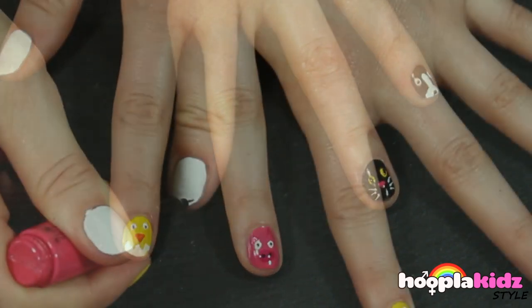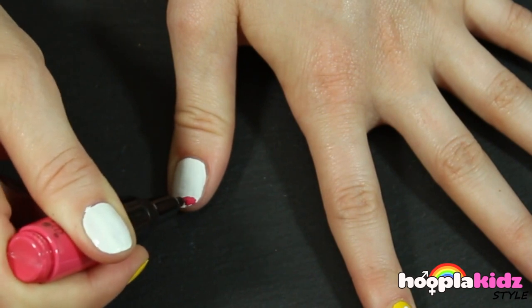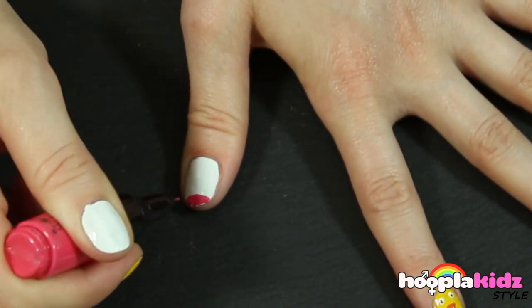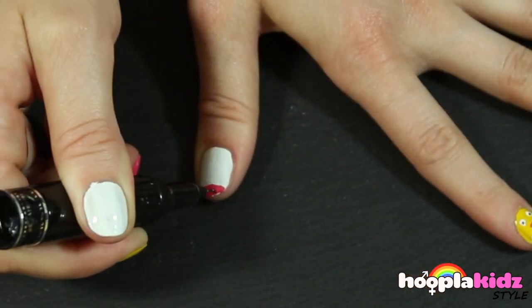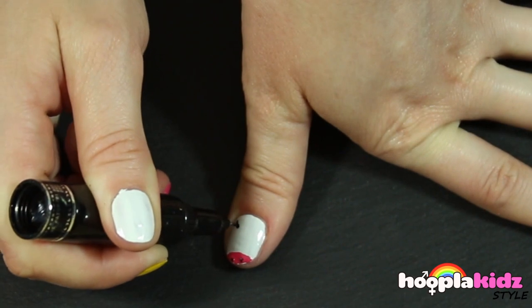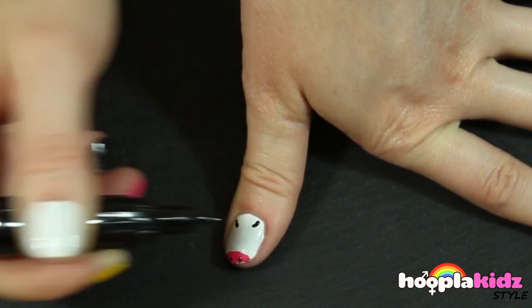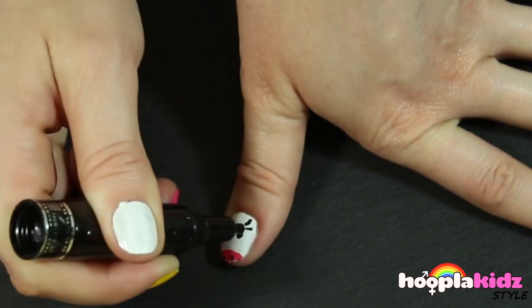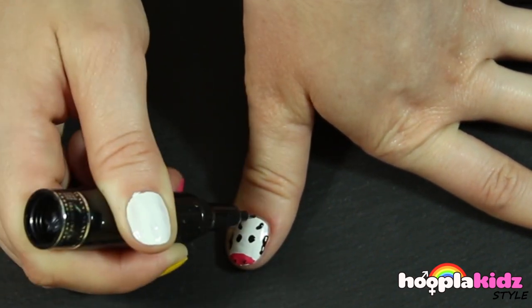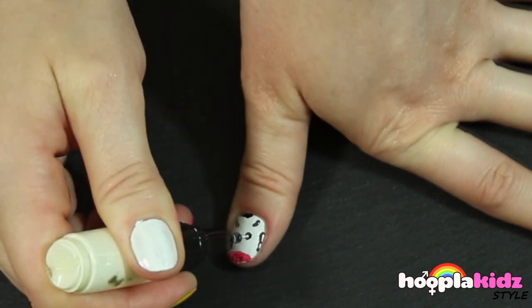And finally our cow. We need a lovely cow snout — using the pink pen we do this. Add detail with the black, two ears as well, and some eyes. And of course you can't forget the cow spots.